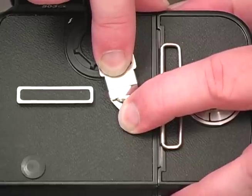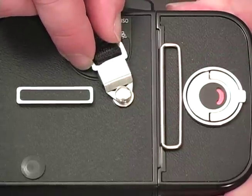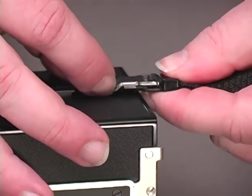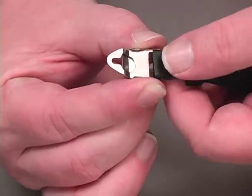Press the clip down to clear the head and draw it back until the upper portion clicks into place behind the head. Finally, if your camera allows, slide the plastic clip forward once more, making sure to engage it in the two flanges on the underside of the metal clip.